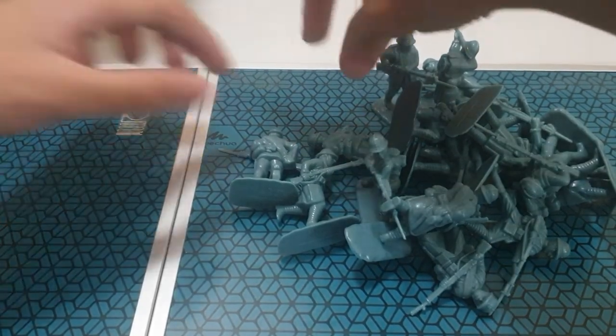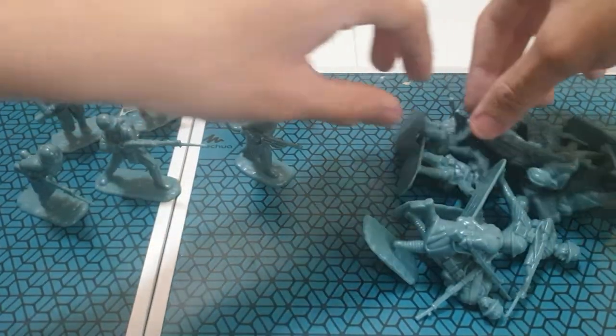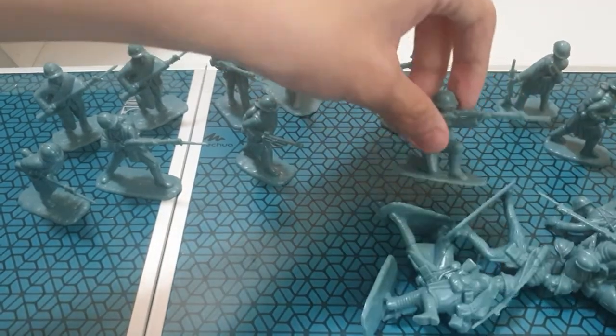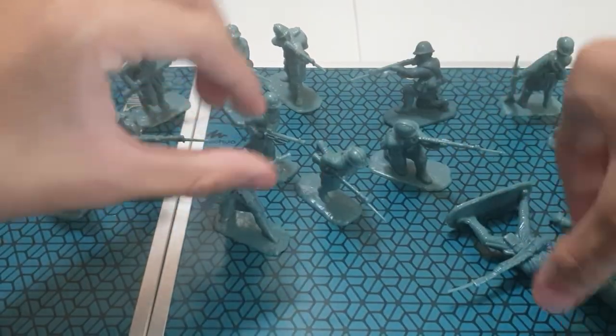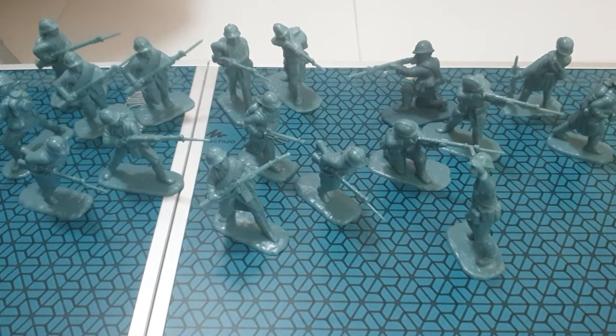Next we got the French. I'm going to organize them. I think the French was the first one that I got that was really in the army in plastic. It was nice. I wish I had some more, but gotta wait. Still nice. Got them organized.